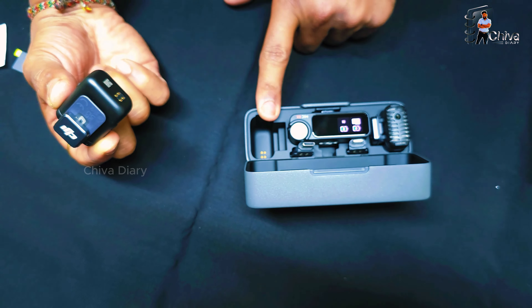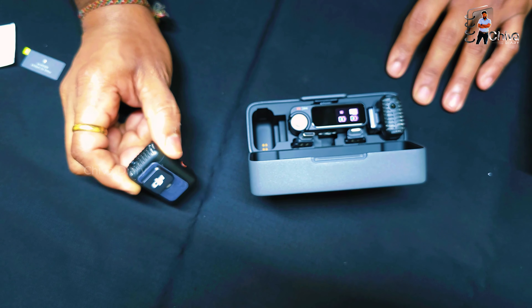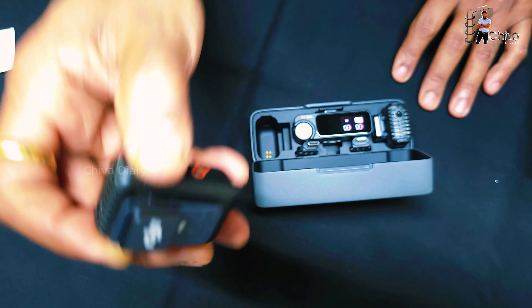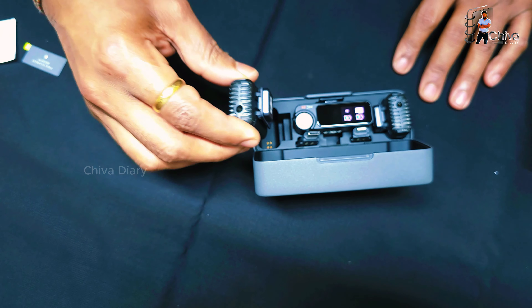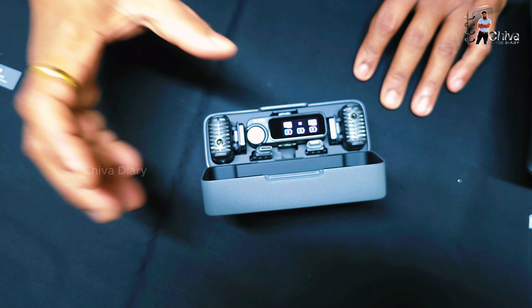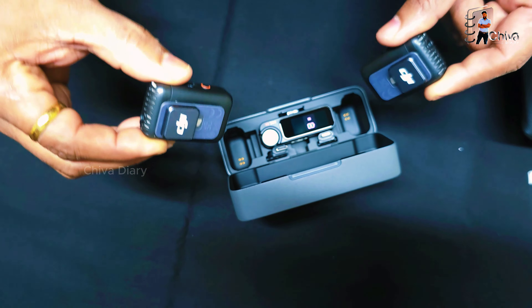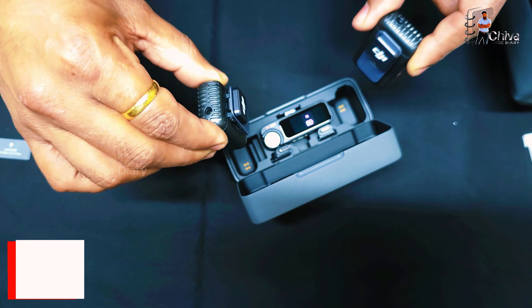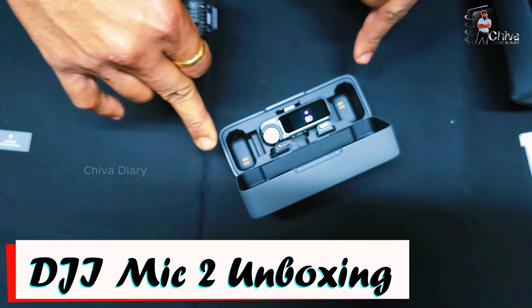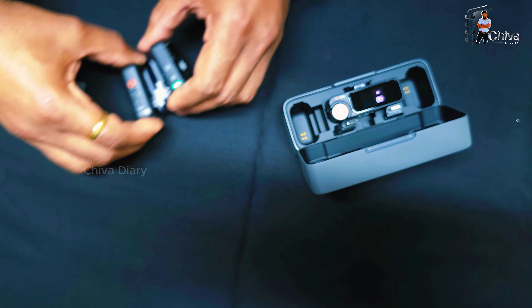If you charge this box, that is a benefit — anytime you can charge this box. This is a good idea.